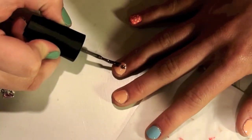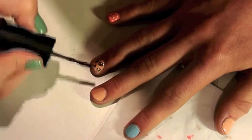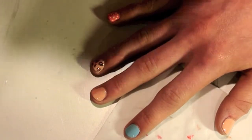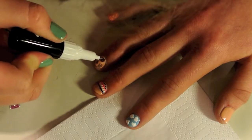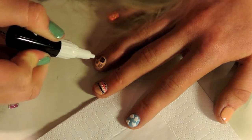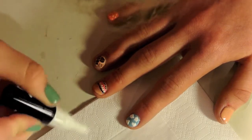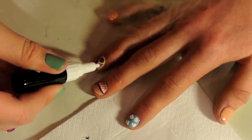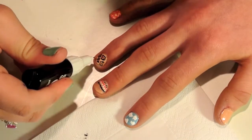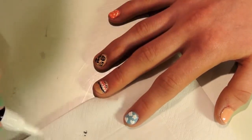For this next finger we're doing a leopard print pattern. All you want to do is blob the polish in dots, U formations, or a C shape — and eventually we're going to outline it in black. To start, just make the leopard blobs, then with your nail art brush or pen, do a C and a U around each leopard print. The messier the better — leopard print is very all over the place, so have fun with it.